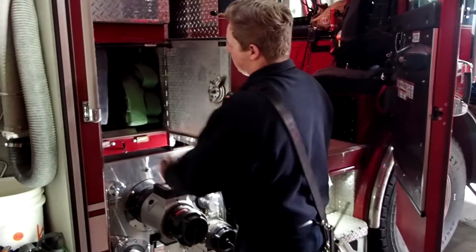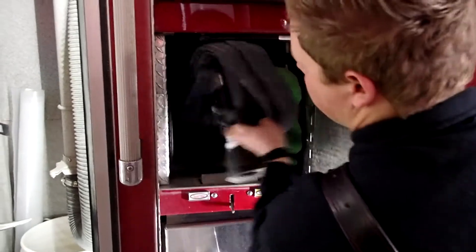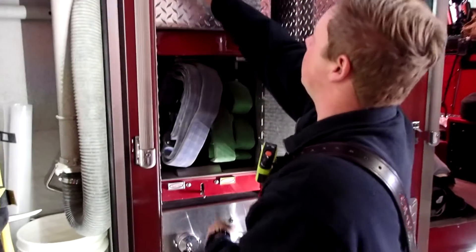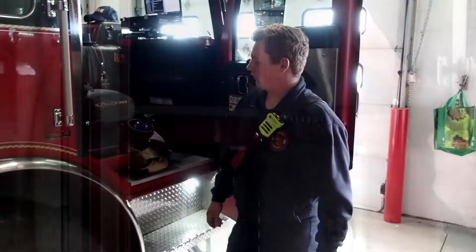Here we have our crosslays again — this is the one I showed you earlier from the other side. The nozzle is on the other side for that one, and here the nozzle is on this side for this one. Up above is more storage for our lights and structures, and we also have an inflatable structure up here.